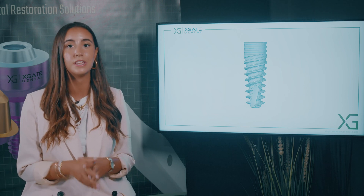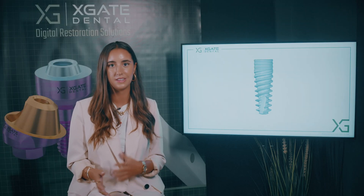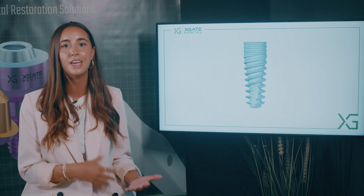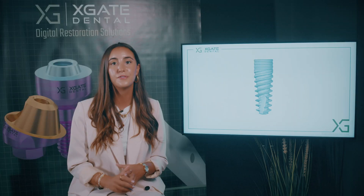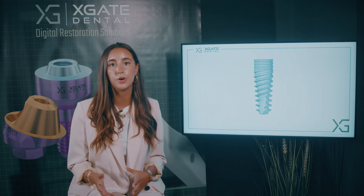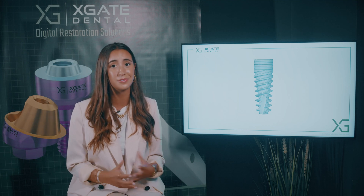Many patients wonder why their doctors would even choose implantation and not some other restoration that is less intrusive. But honestly, there aren't really any less intrusive restorations because when you don't have a tooth and you want to restore the missing tooth, you have literally three options. The first option would be a removable option, like a small denture. With a small denture, the biggest flaw is that it's removable — you need to take it out to clean it outside the mouth, and many people don't feel comfortable with that.